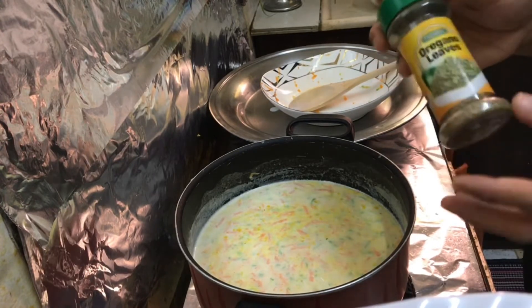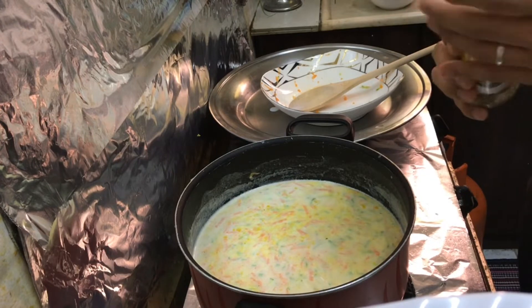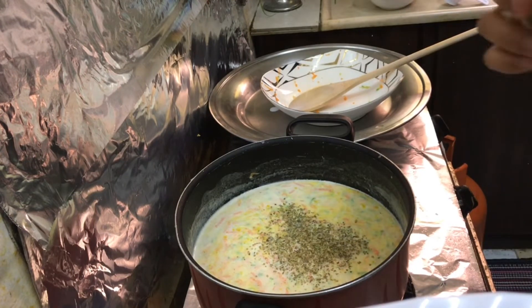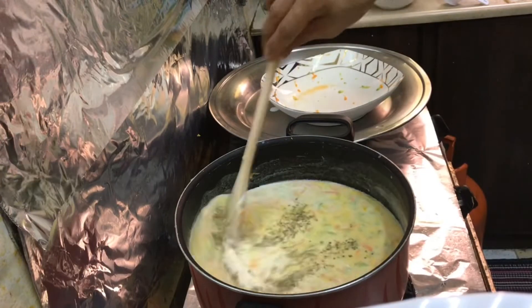We can add now our oregano leaves. You can just estimate — if you want to pick more or less, it depends on you. So just mix it.